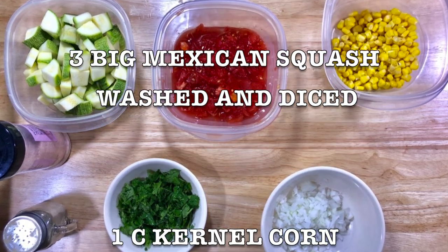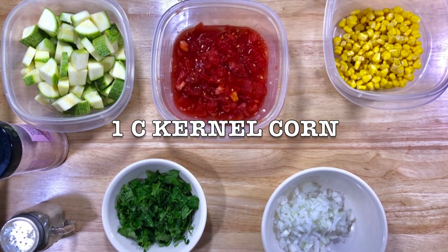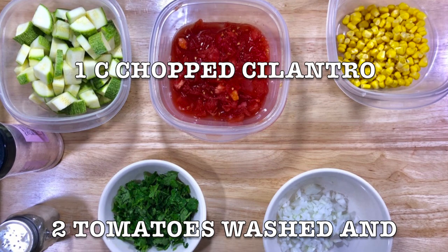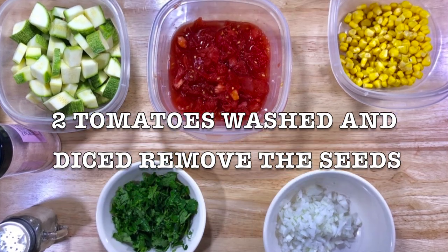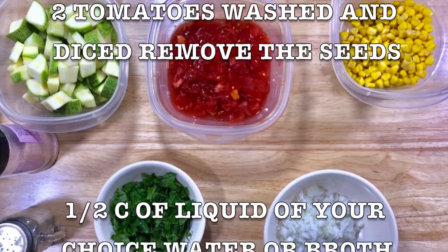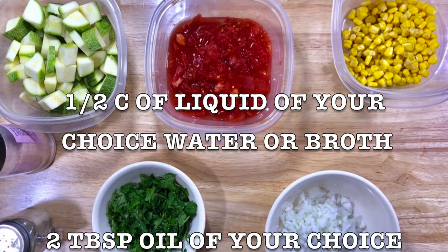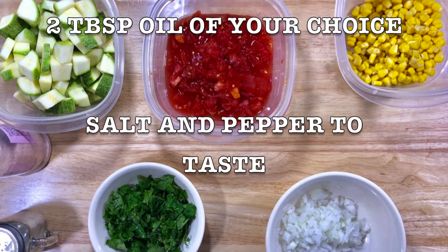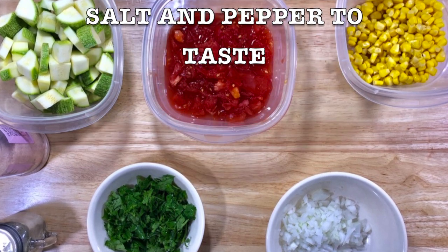Three big Mexican squash, washed and diced. One cup kernel corn — it could be frozen or canned. One cup chopped fresh cilantro. Two tomatoes, washed and diced, with the seeds removed. Half cup of liquid of your choice: water or broth. Two tablespoons oil of your choice. Salt and pepper to taste.